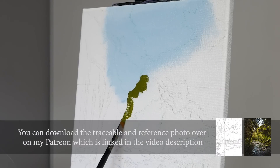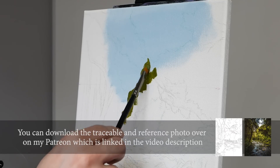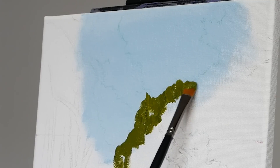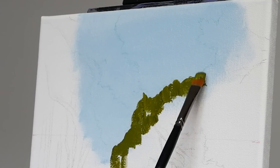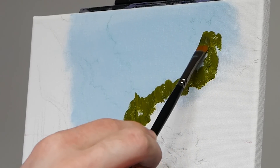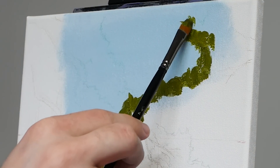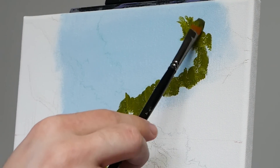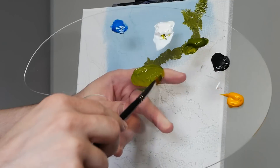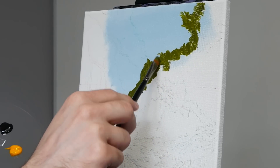If you'd also like to work with the reference photo or even the traceable, I will have both of those up over on Patreon — they do help with the drawing process and the color matching process. Here I am working along the edge of my tree line, using the brush in a couple of different ways. I'm using the sharper edge to create some actual individual little leaves and pieces of foliage, but I'm also using the body to cover significantly more canvas in the areas that I don't need to be all that detailed.